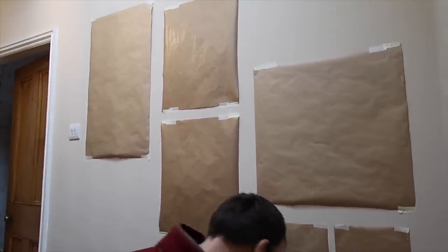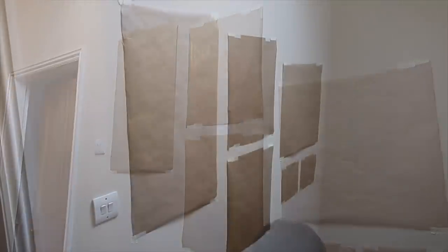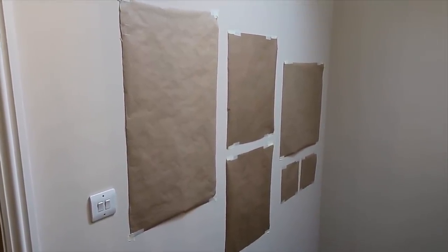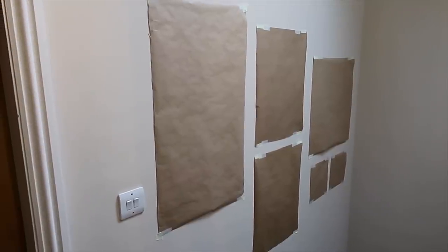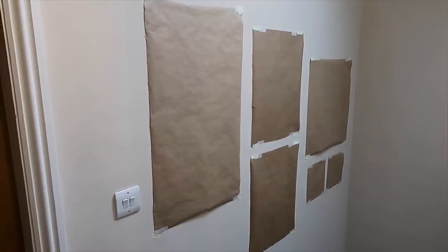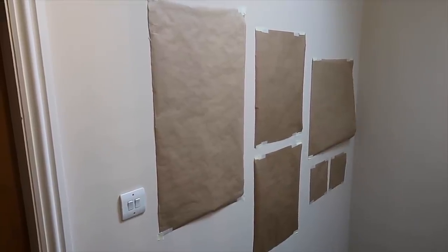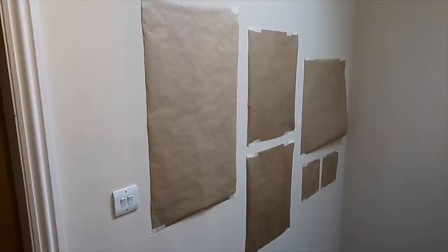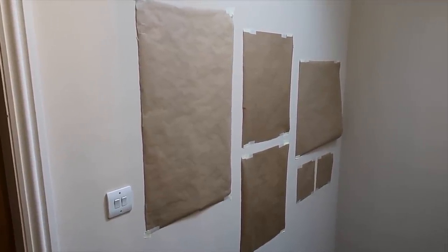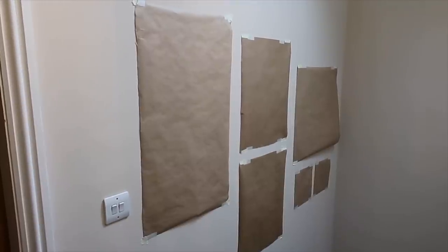I think this is how we will do it. Now we know what we want and we can continue with the cake, and then continue with this wall. Maybe tomorrow afternoon we can hang the pictures.